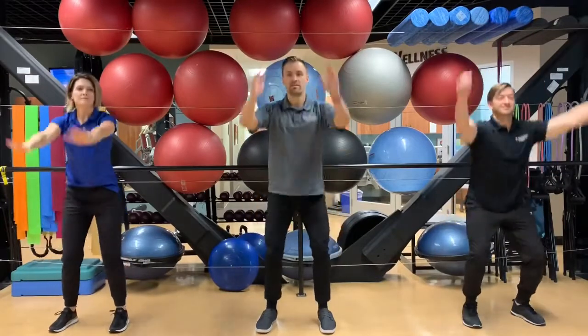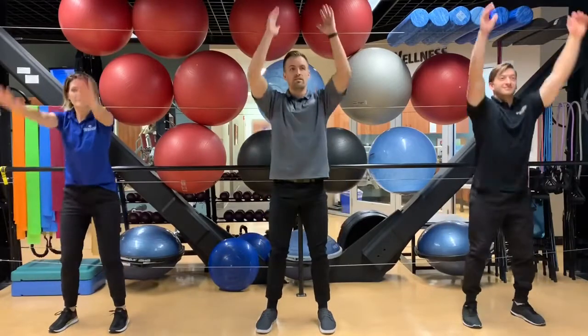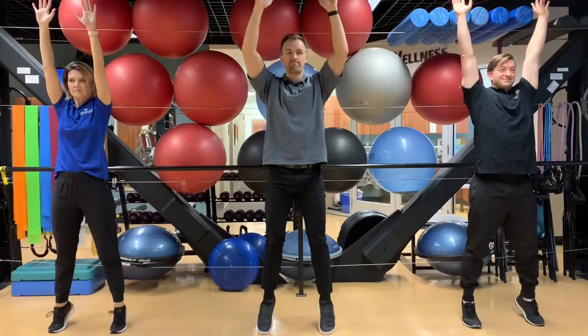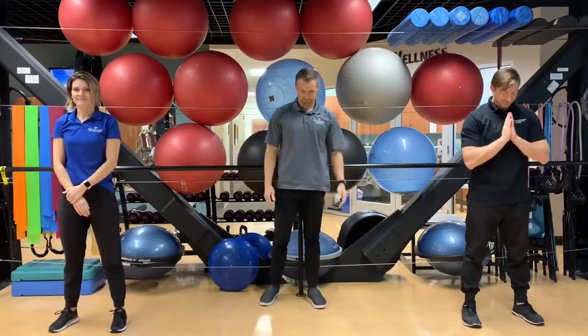Reaching up over and above the head — everything's being engaged right now. We love these compound movements, keeping the arms up above the shoulders, pressing into the big toes, waking up those calf muscles a little bit. Very good, we're ready to go.